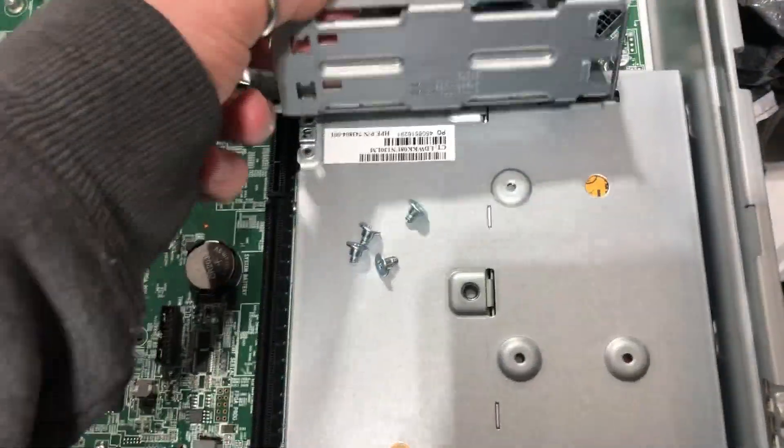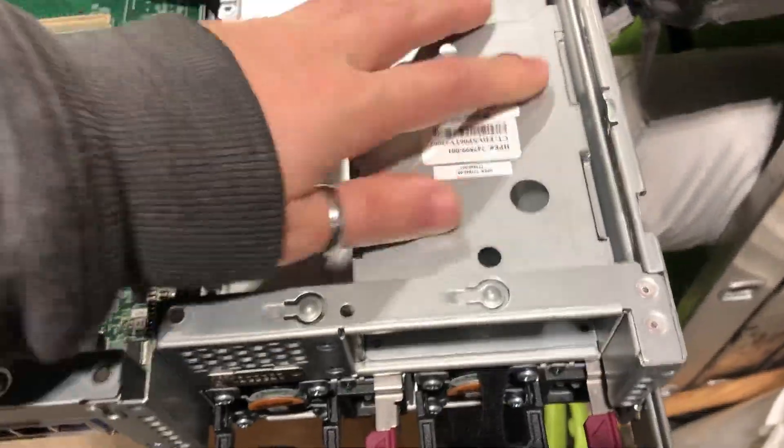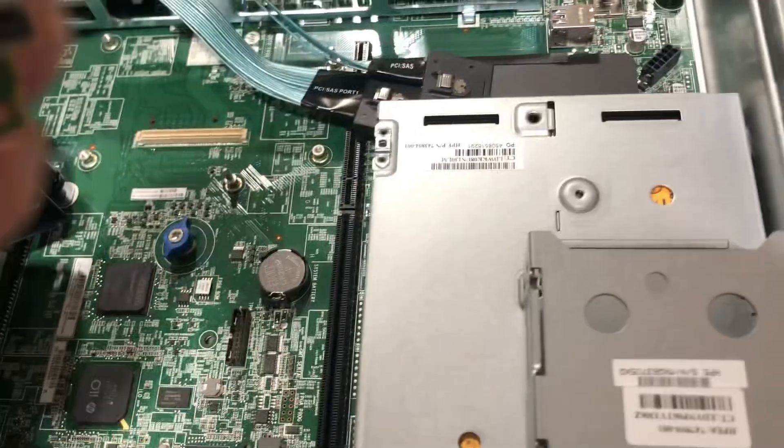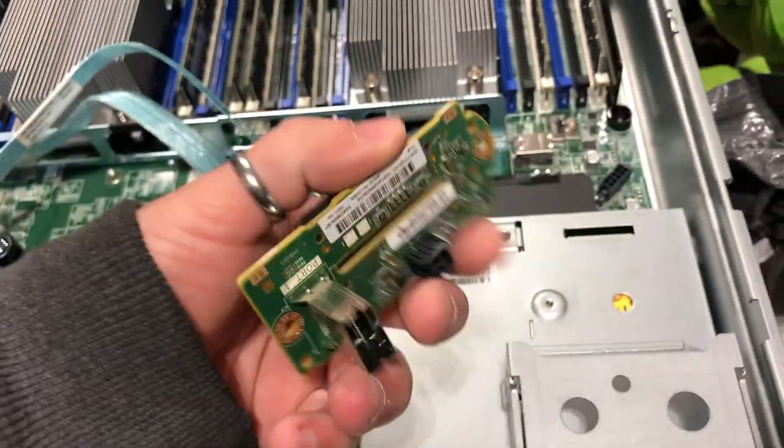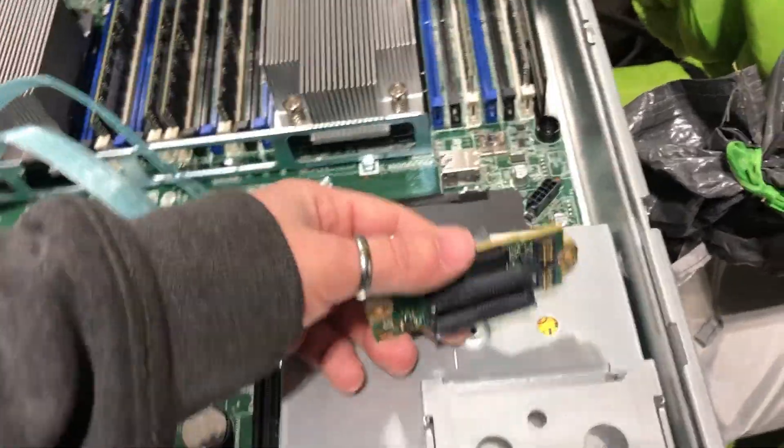Now that we've taken the PCB off the cage, we can go ahead and screw it down. Let's go ahead and do that right now. And voilà — our cage is now securely installed. Now the last part is to go ahead and reinstall the PCB backplane and we're off to the races.